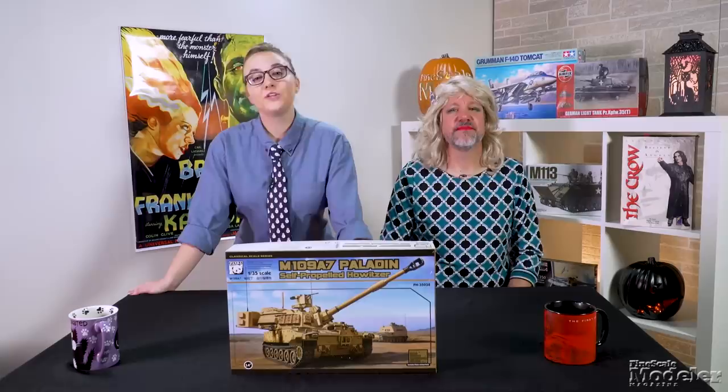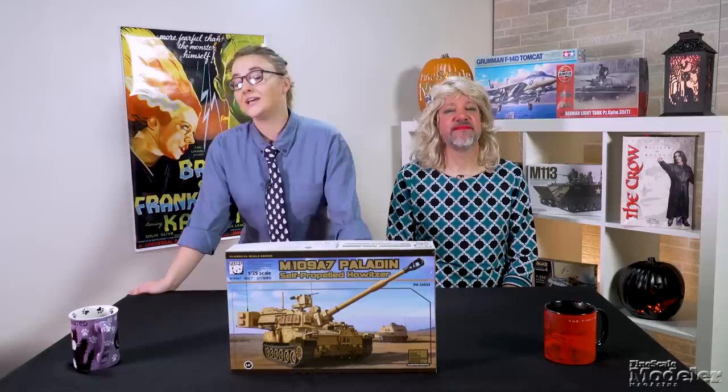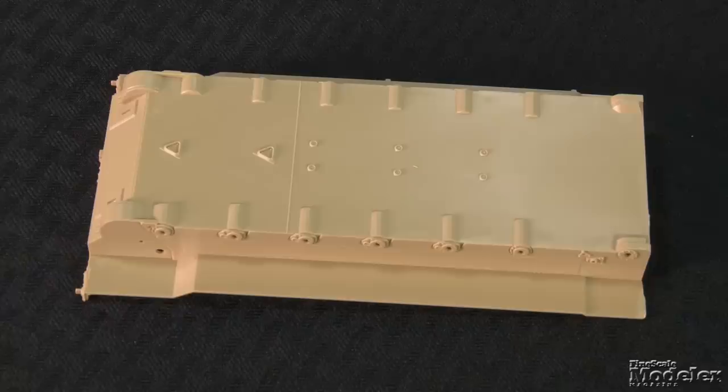Let's take a look at Panda's 1/35th scale M109A7. This is the latest variant of the U.S. self-propelled howitzer. It's a modernization of the A6 variant using mechanical components from the Bradley. This is Panda's first kit of the M109 family, and it's the first time we've seen the A7 in scale.